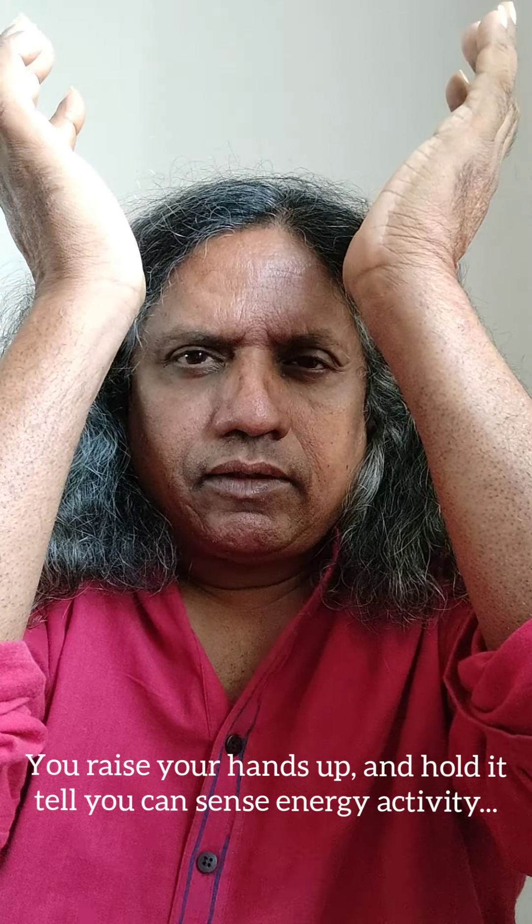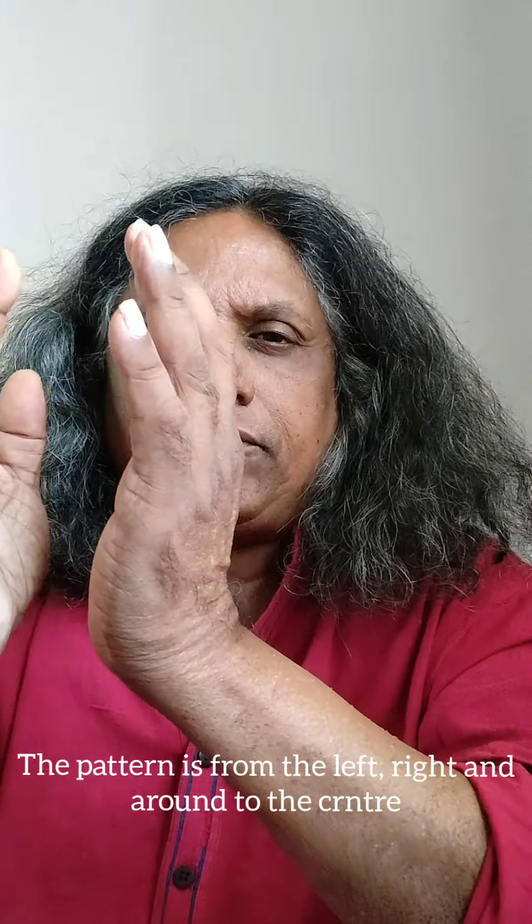We will be raising our hands up above the head. You will keep them raised until you feel energy touching them. Then you will gently move them in a pattern from the left to the right, above and to the centre. This is the basic method which you will use again and again at every chakra. Let us demonstrate it in full. You have got your hands up, feeling the energies above.